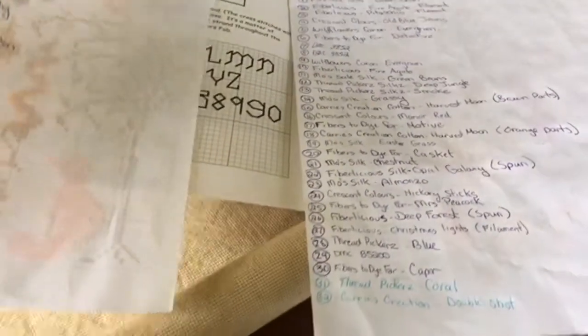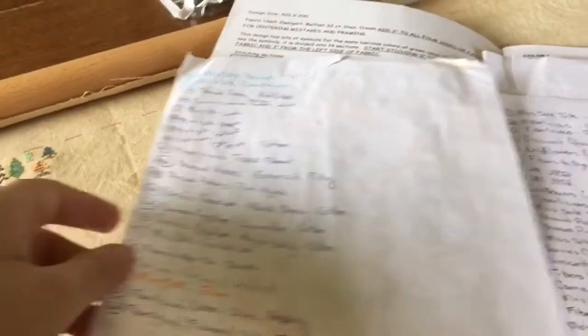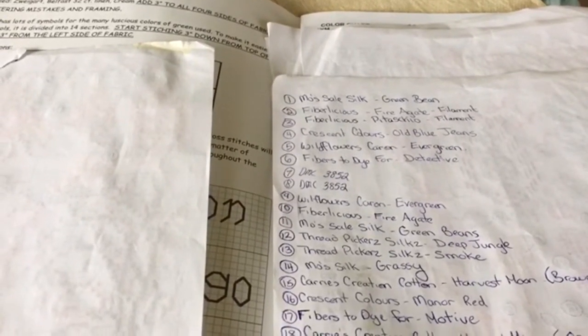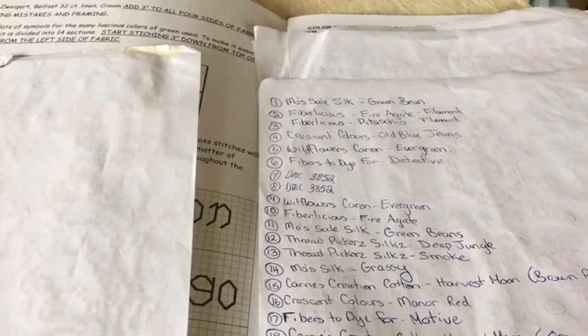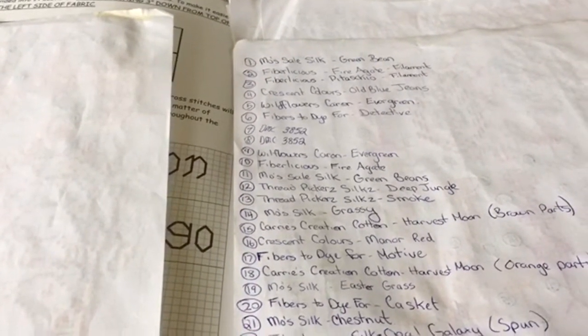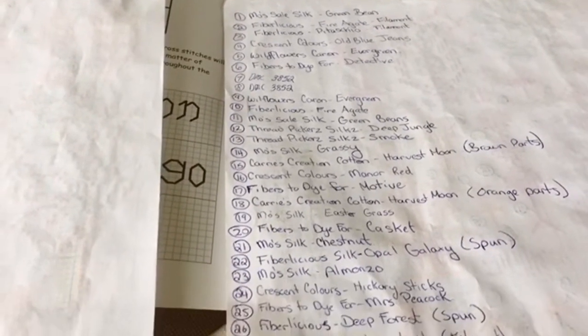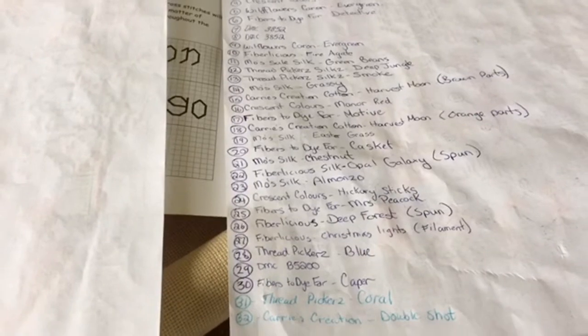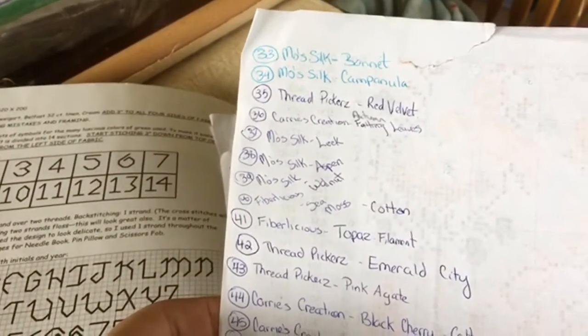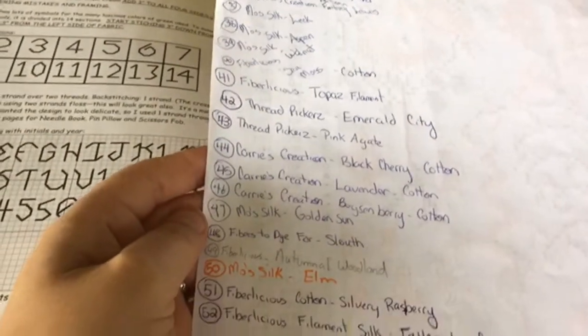But most of them are like different threads. There is Moe's Silk, there is Fiberlicious Silk both in filament and spun, Crescent Colors, Wildflowers, Fibers to Die For which is Canadian based and out of Calgary, Thread Pickers, Carrie's Creations, and DMC. That's the list right there of everything that I've used.